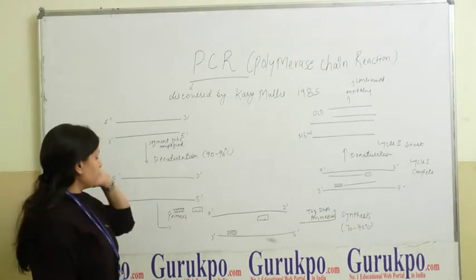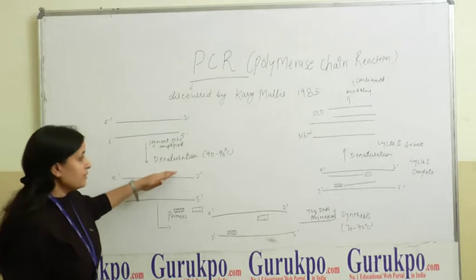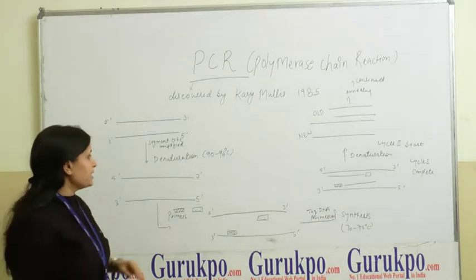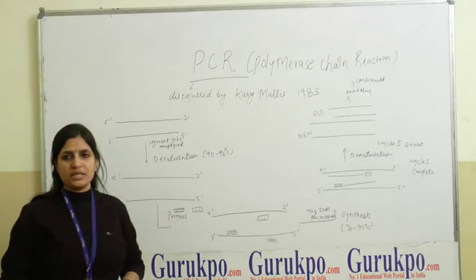After preparation of the reaction mixture, we heat it at 90 to 96 degrees Celsius. This step is known as the denaturation step.